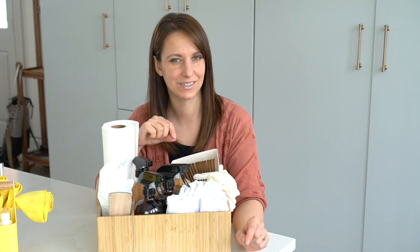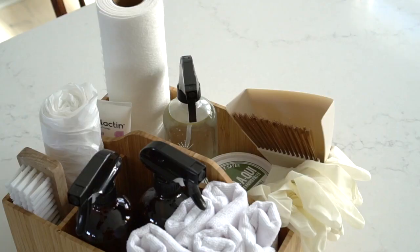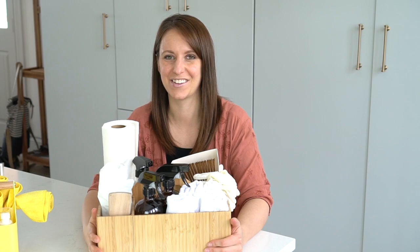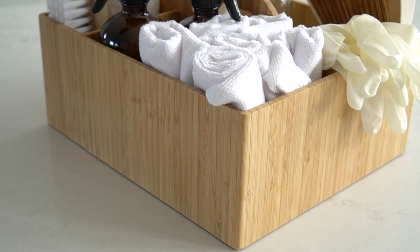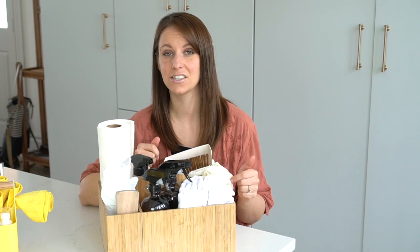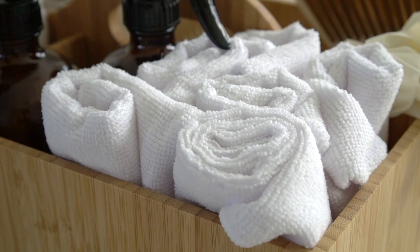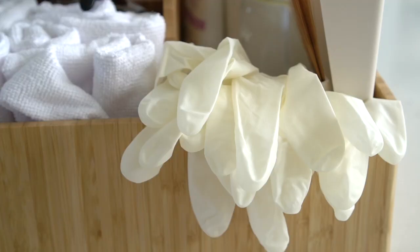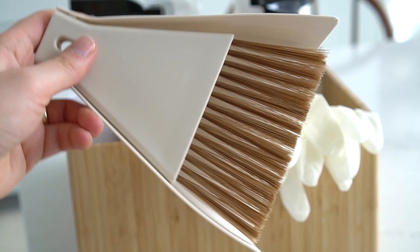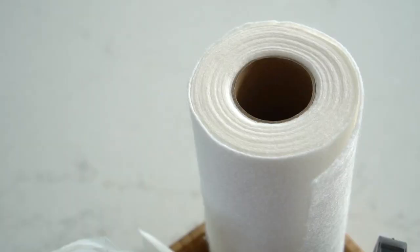I keep a separate caddy just for bathroom cleaning supplies specifically, which I can cover in another video. This is more of an all-purpose caddy. I can cart it with me to the car for cleaning, into bedrooms for kitchen deep cleaning, or wherever my services are needed throughout the house. My caddy is much bigger, and I found this beautiful bamboo one on Amazon — it's the perfect size. It has nice wide compartments, which I can't seem to find with the plastic ones. A lot of the supplies in here are the same as the kids' caddy. I keep a handful of microfiber rags in here, and I like to keep some disposable gloves for me as well, just for some tough, dirty scrubbing. I also have a mini dustpan, so I know if anyone steals it.